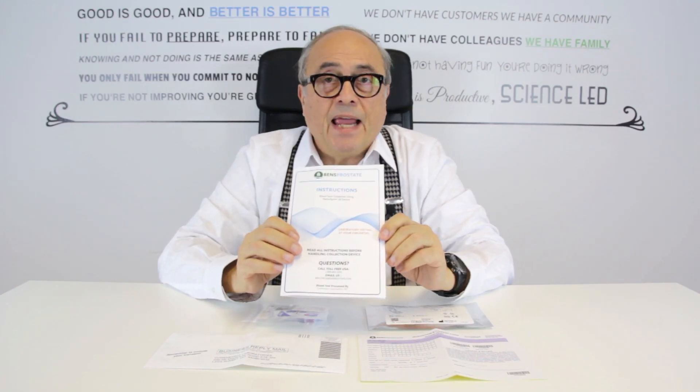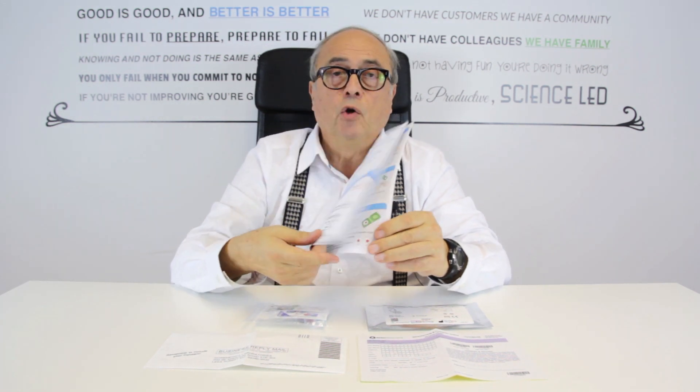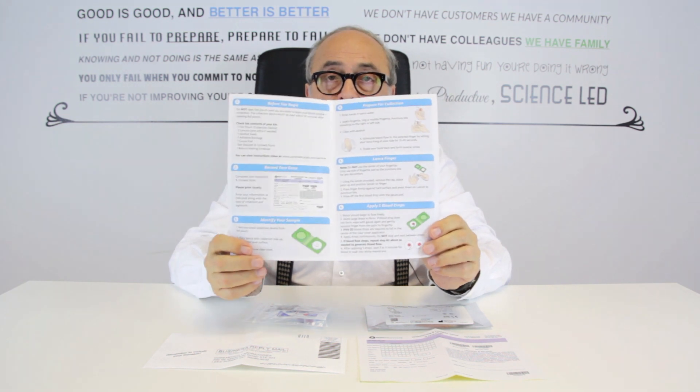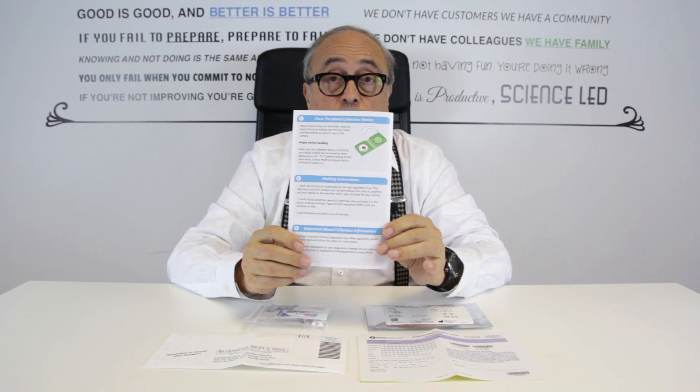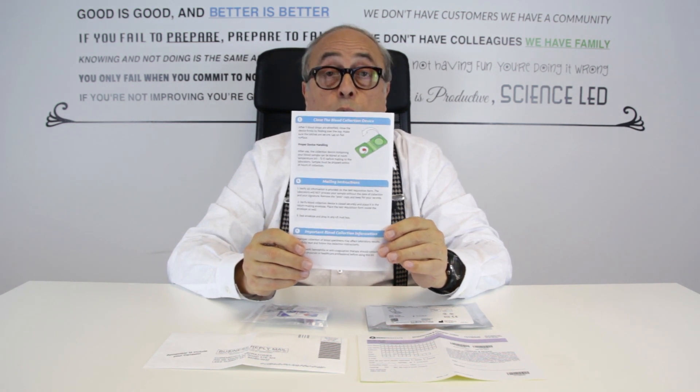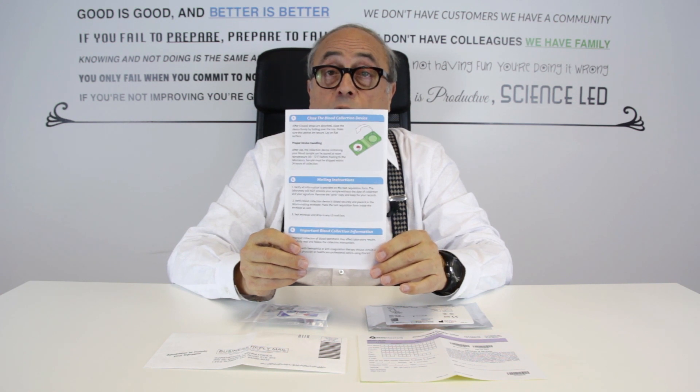So what's in your PSA blood test kit? The first thing you'll see is a full colour booklet which contains all the steps you need to know in order to do the test. It's very simple to use and read, but it's important that you read it properly in order to make sure that you do get your accurate result.